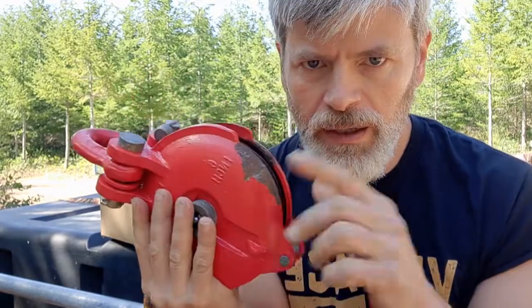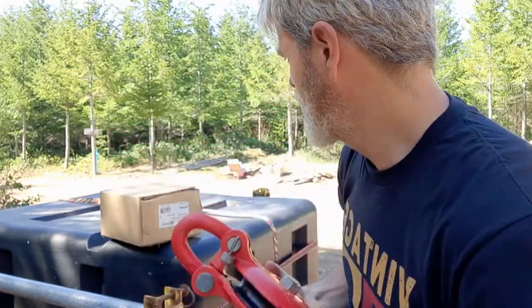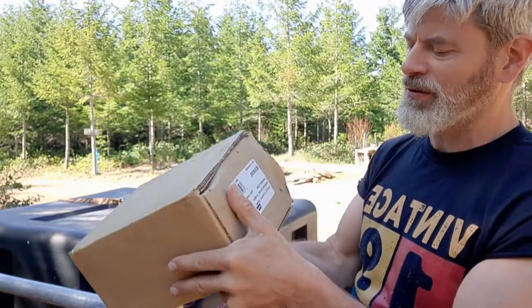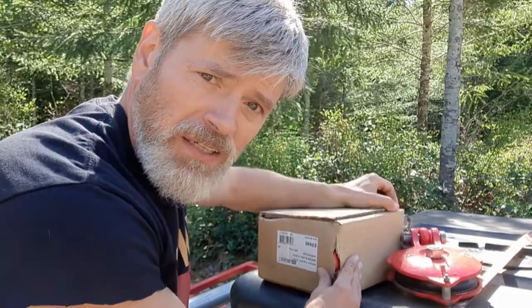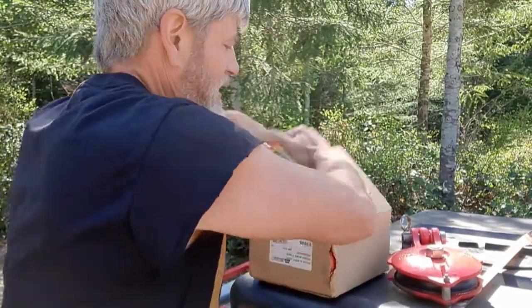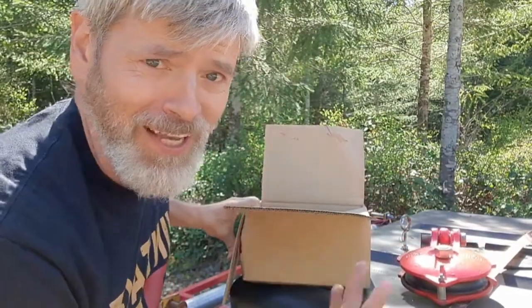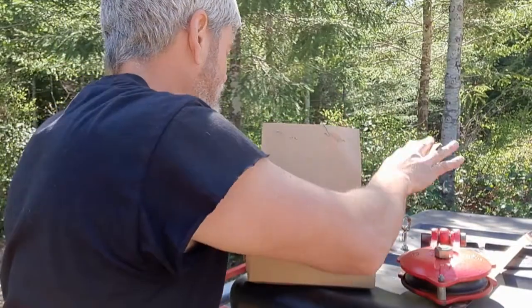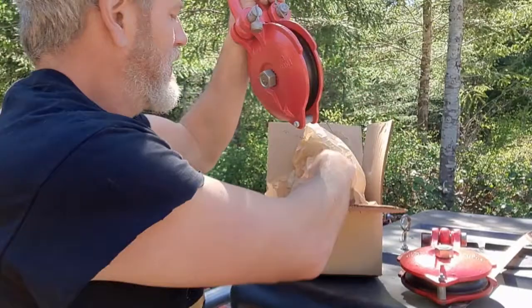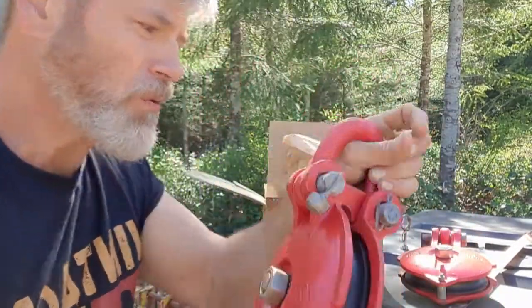Not one but two — still in the box. I got two snatch blocks. Let's do an unboxing of the six-inch snatch block. Look at this — I just trusted the guy, he said it's in there. Yeah, look at that. It's got the zerk fitting for grease, which is great.